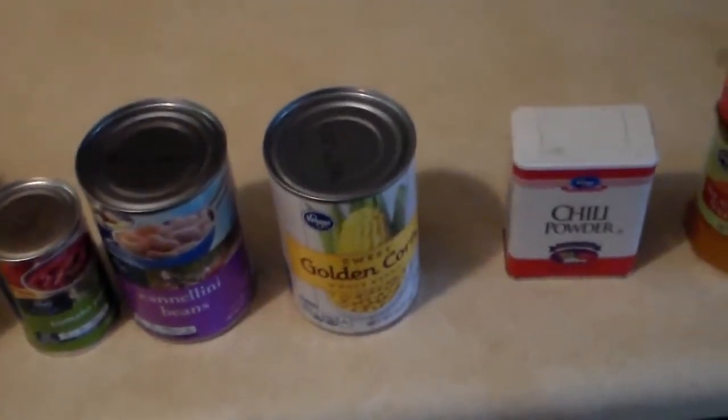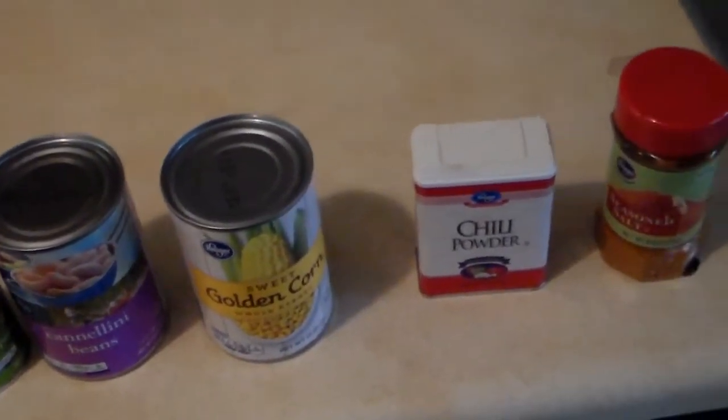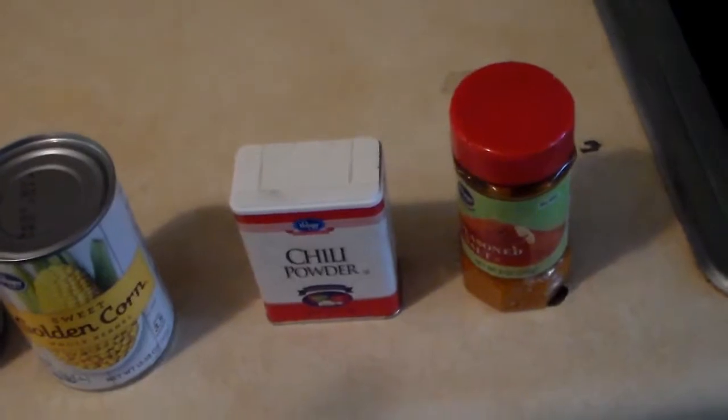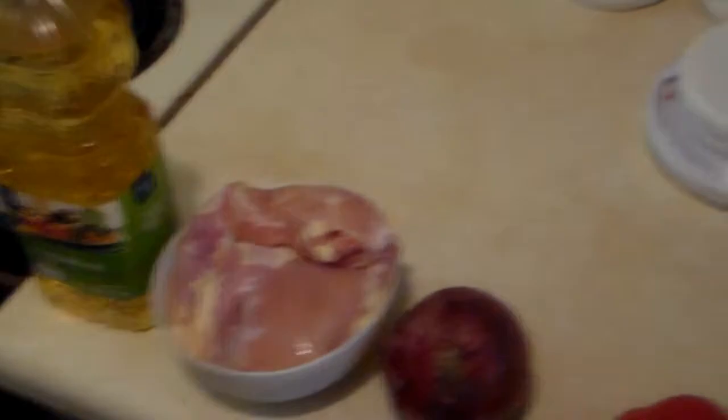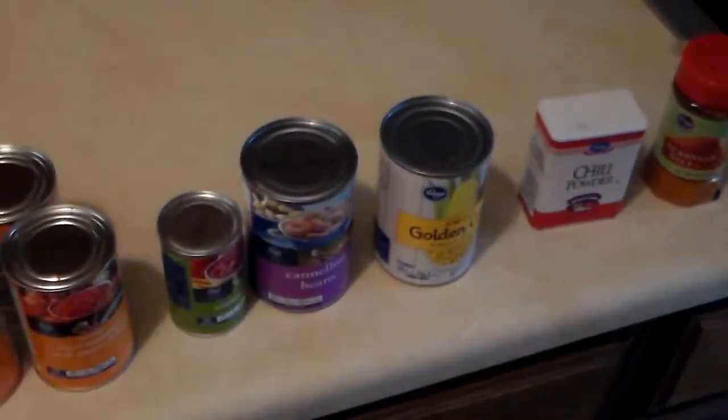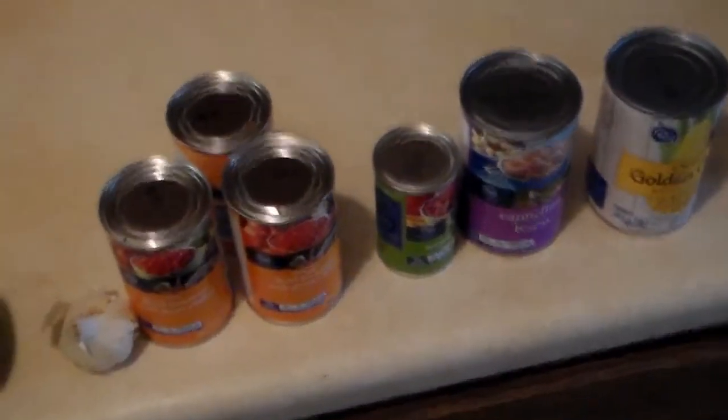Oh well. Two tablespoons of chili powder and a half teaspoon of salt. Yep, that's all that's in it. We'll go ahead and start cooking. It's a pretty easy recipe — pretty much just cook the chicken and put the rest in the crock pot.